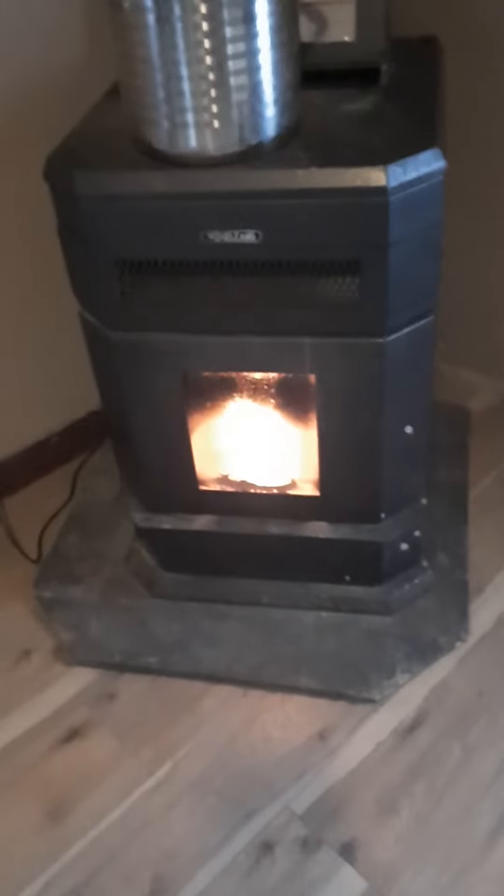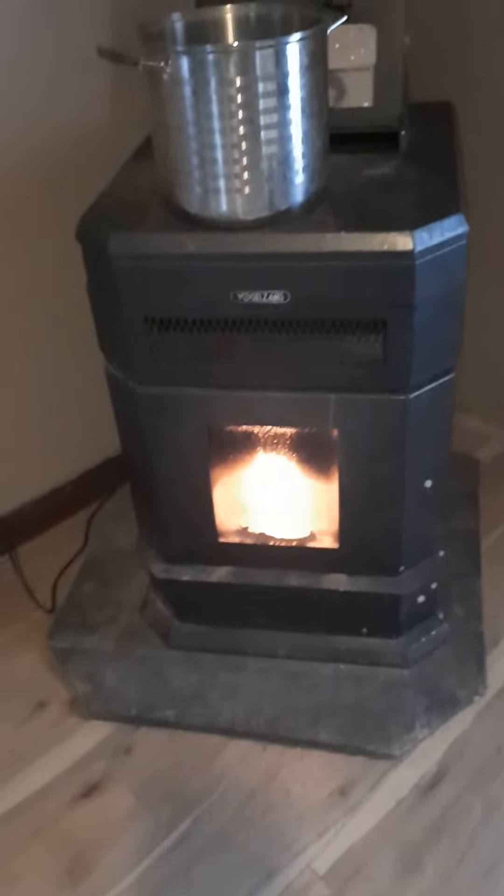Hopefully we're getting that heat back up in here while I continue to clean, because my Amish heater will get expensive after a while. But this is great — make sure you maintain your pellet stoves. Have a blessed day!